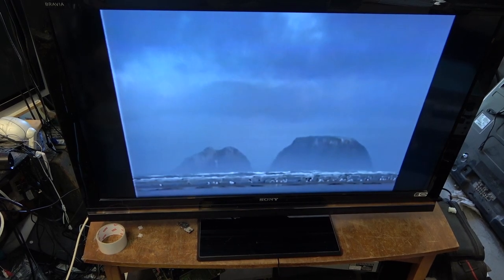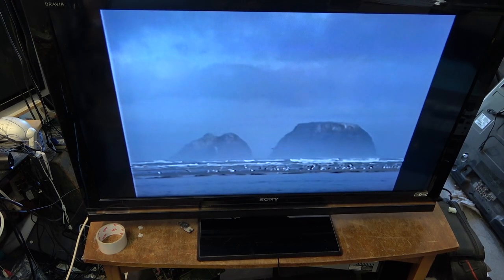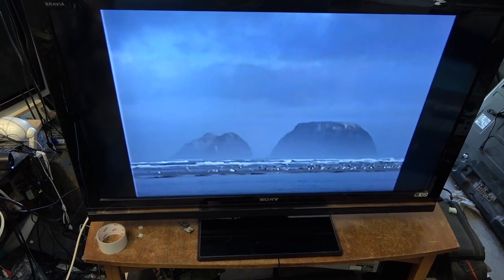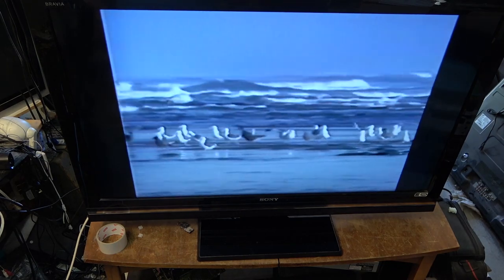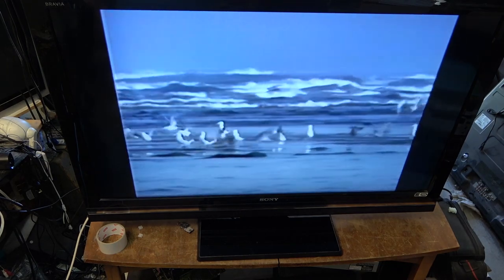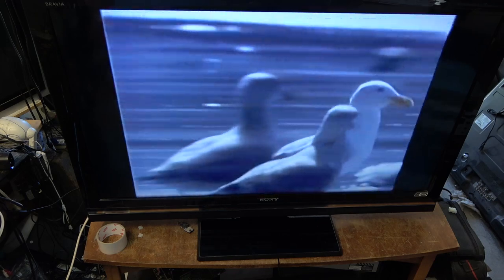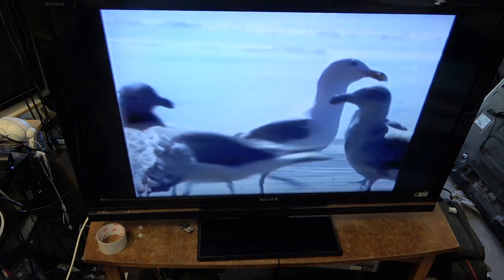The complaint is that it goes black for about two seconds and comes back. So I'm going to have to let this run and see whether it actually does that, and if it does, hopefully we can document it. Then I'll pull the back off and see what's causing it — whether we're losing backlights or what. I can use this content — it's actually a Sony demo from a Beta demo tape going back to the 1980s, called Birdseye.